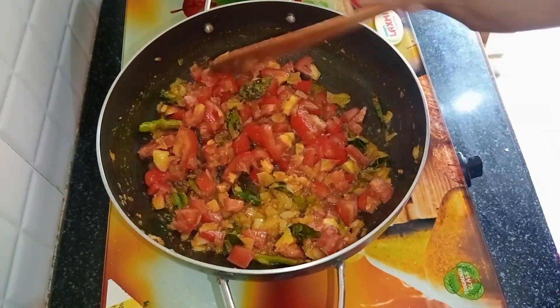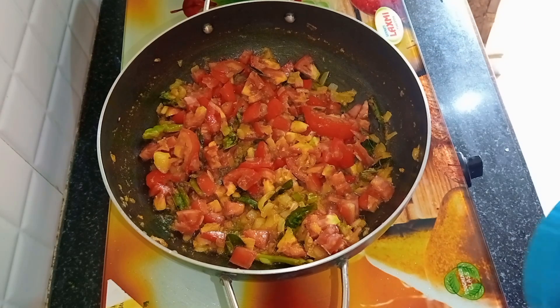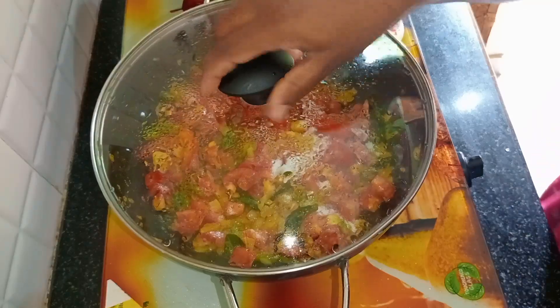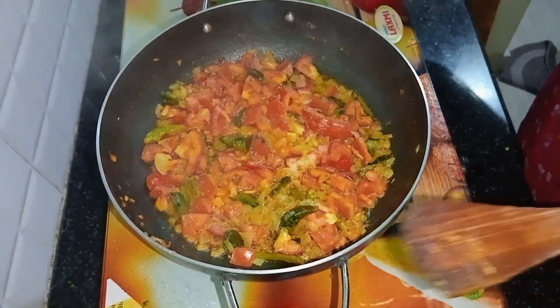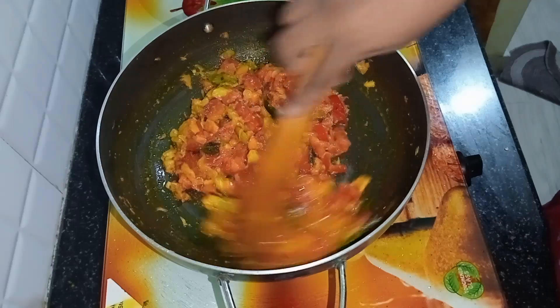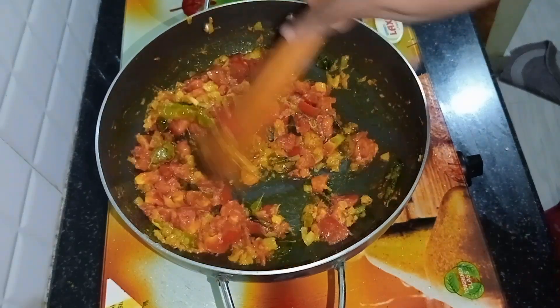We'll cut the small tomatoes in the middle and cut them in the middle. We'll add the tomatoes in the middle.